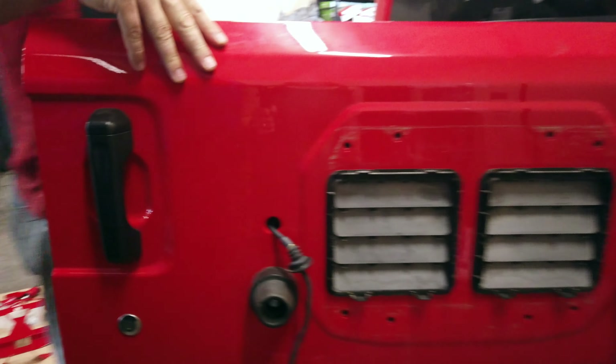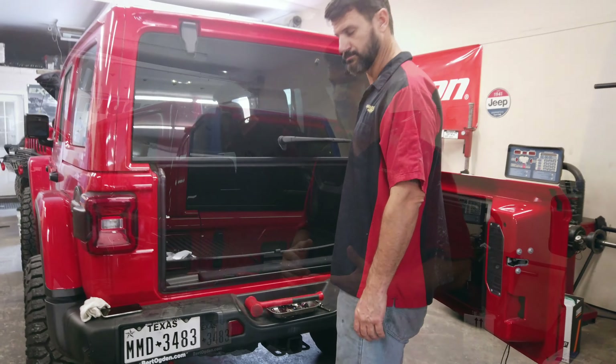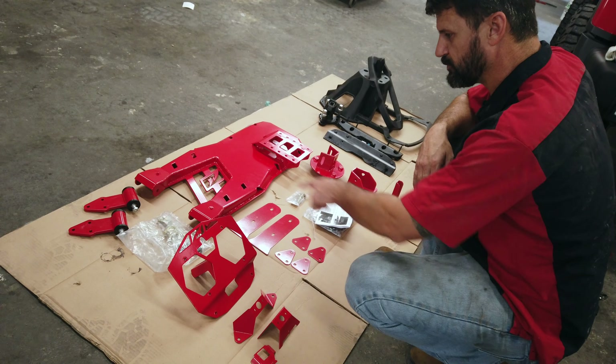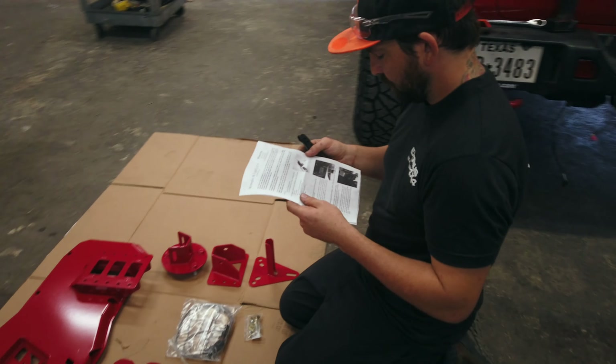Typically we're always putting 35s and 37s on it. Immediately, customers have to put a rear tire carrier on. One that we like to recommend — pretty strong and rated all the way up to 40-inch tires — is the MotoBuilt tire carrier that we have down here on the floor right now. Relatively straightforward install, instructions are great, and it looks great.